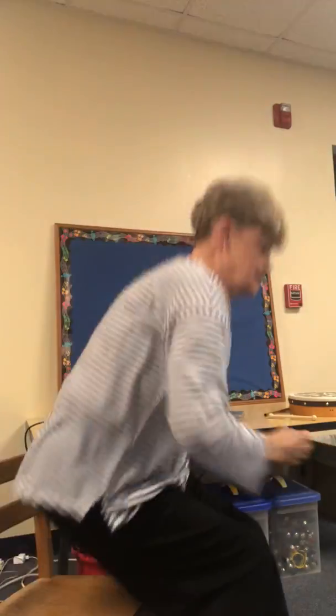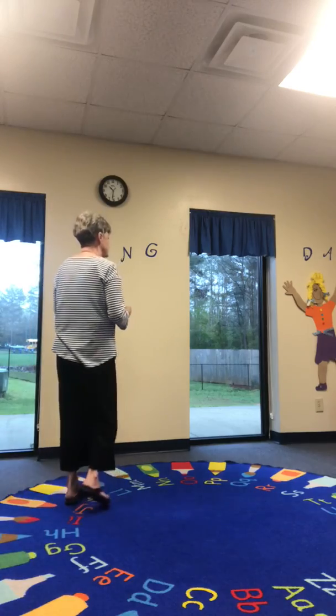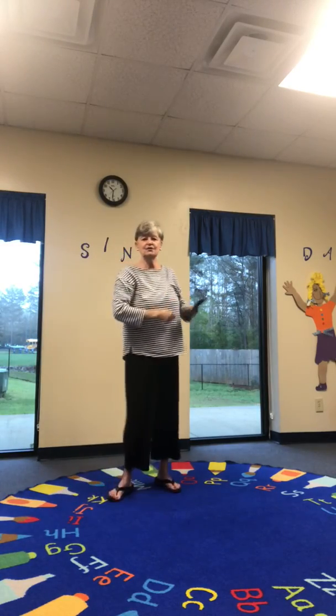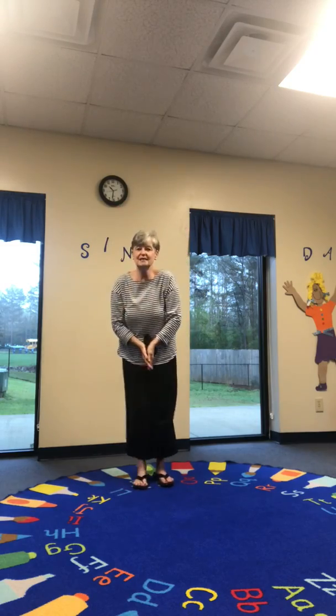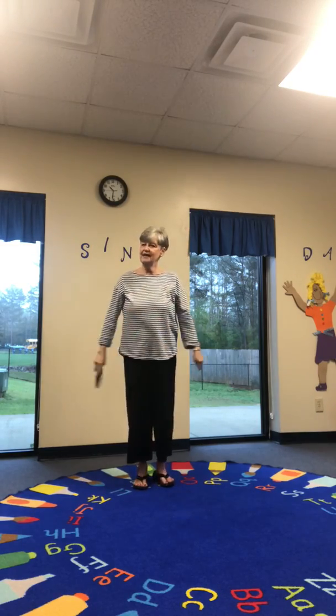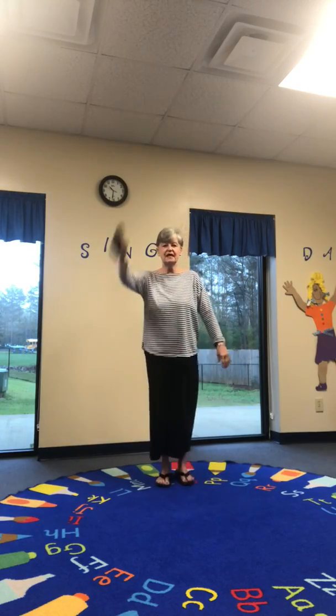You ready to do it? Let's go. Throw the beanbag and catch. Turn around, turn around, step, step, step. Throw the beanbag and catch. Turn around, turn around, step, step, step.